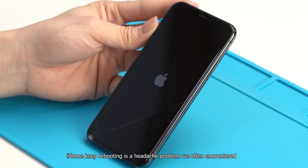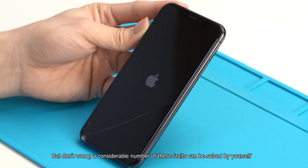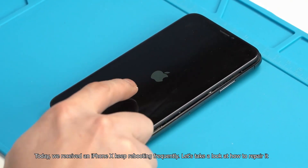iPhone keep rebooting is a headache problem we often encounter. But don't worry — a considerable number of these faults can be solved by yourself. Today, we received an iPhone X that keeps rebooting frequently. Let's take a look at how to repair it.